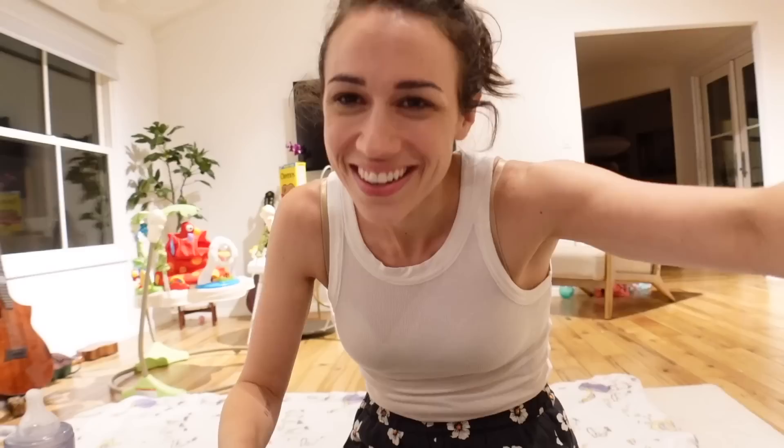Colleen and Eric have a podcast called 'So You Can Relax.' The world is scary and we're locked in our home, but now we have big microphones.